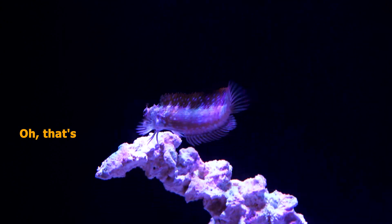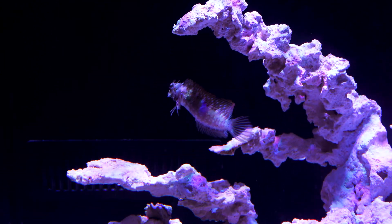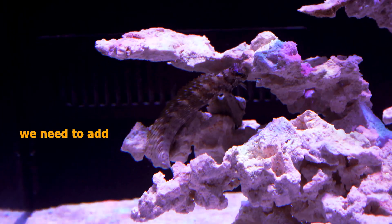All right, so a 12-week reef gets its first ever fish. Benny the Blenny! That's so cool. I think we need to add some corals.